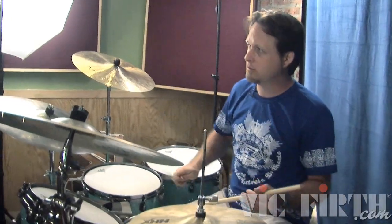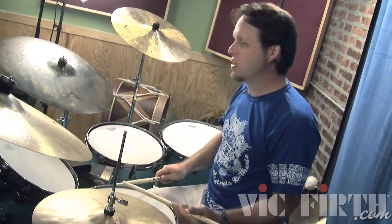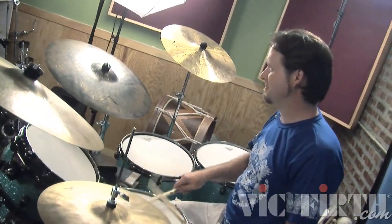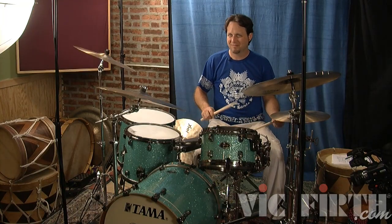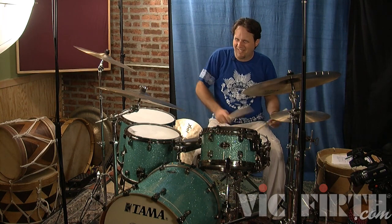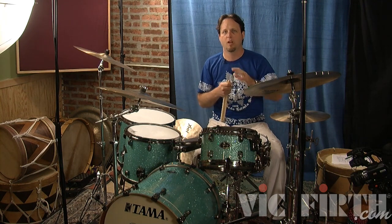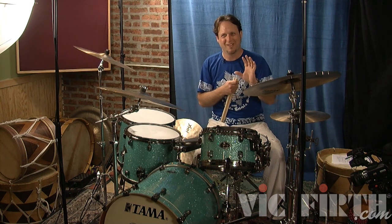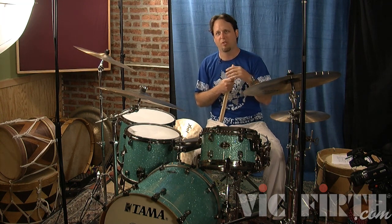Some groups are like this, some groups are less. It's a very unique swing feel that originated in Africa. And as Spyro says, it's fixed. There's that underlying 6-8 feel that's just driving the whole thing the whole time.